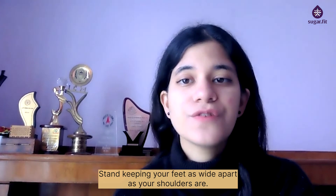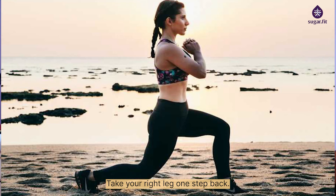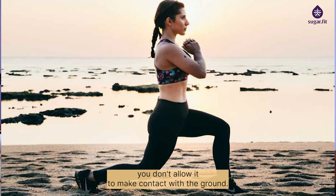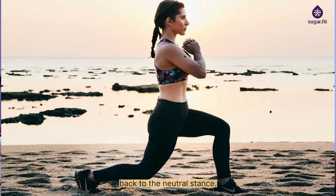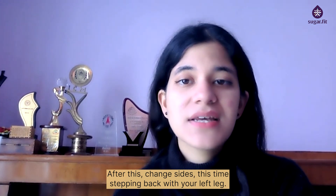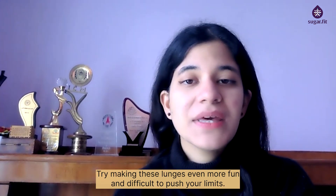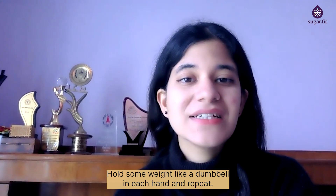Lower body — lunges: stand with your feet as wide apart as your shoulders. Take your right leg one step back and bend the knee toward the floor, making sure it doesn't make contact with the ground. Your left thigh should be almost parallel to the floor. Press down on your left heel and bring your right leg back to neutral. Do 8 to 12 reps, then change sides. You can make lunges more challenging by holding a dumbbell in each hand.